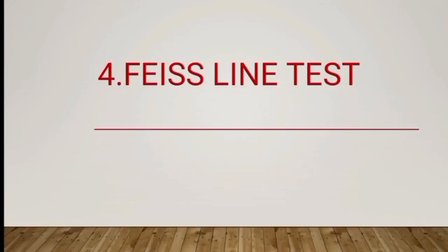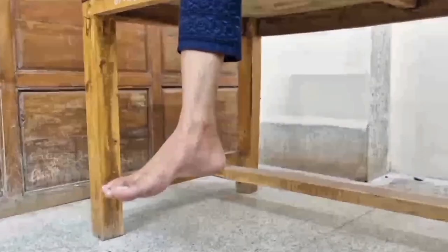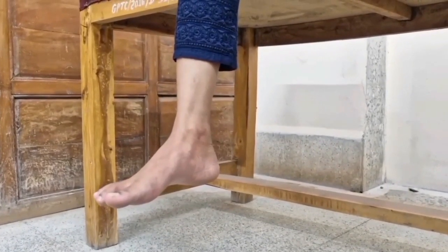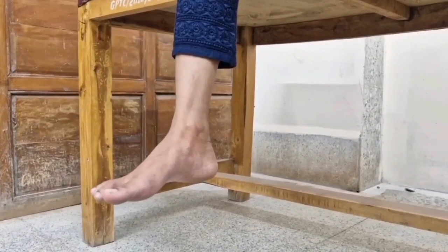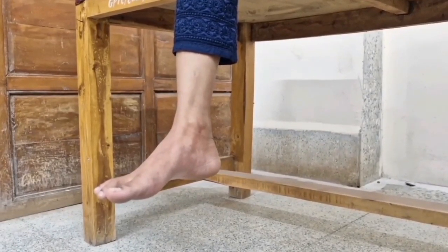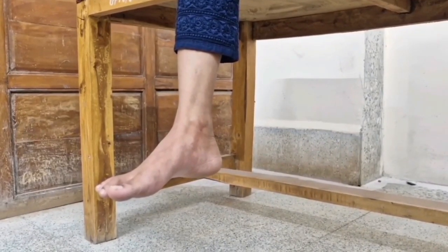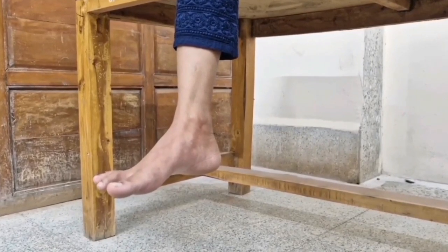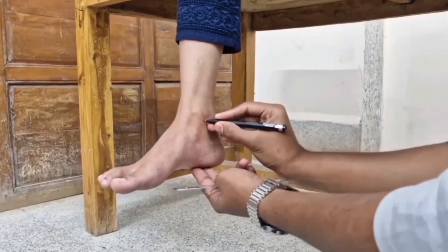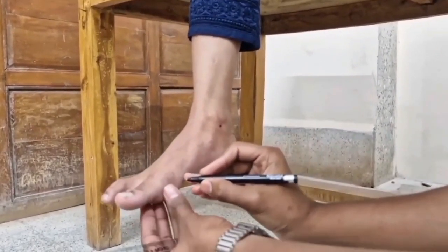Fourth, the Feiss Line Test. The Feiss Line Test is used to assess flat foot in the patient. Patient position: high-sitting position without bearing weight on the foot. Therapist position: standing beside the patient. Procedure: the therapist first marks the apex of the medial malleolus and the plantar aspect of the first metatarsophalangeal joint.